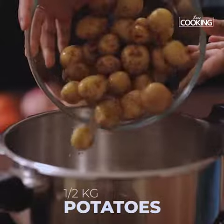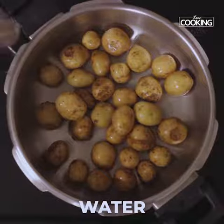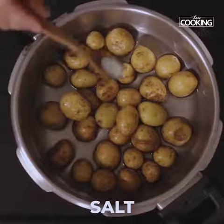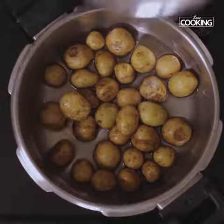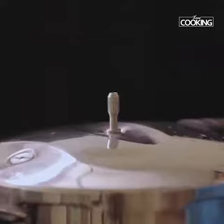I've taken about half kg of baby potatoes. Now for this recipe you can also use large potatoes. First pressure cook the potatoes. Add a little water, then add a little salt. Pressure cook on medium flame for about 4-5 whistles.